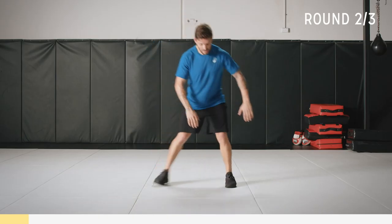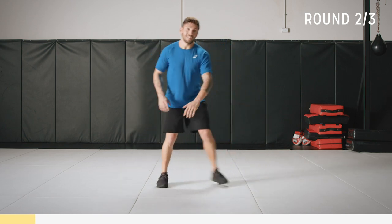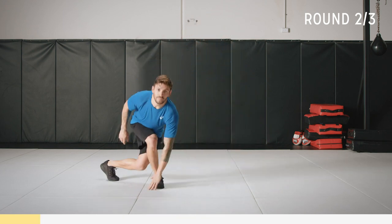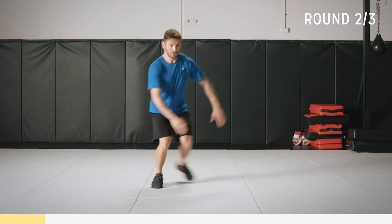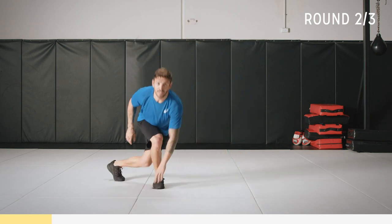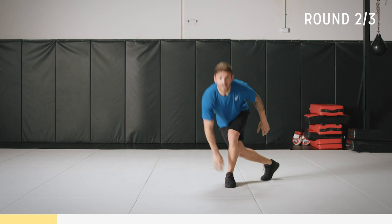Still working here, we've got another 15 seconds, chest up. If you want to go a little bit harder you can add more of a jump — gliding across. It's a bit of a harder action; master the first action first and you can build up to this.